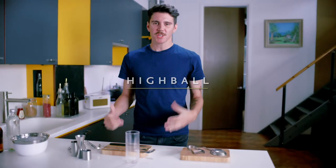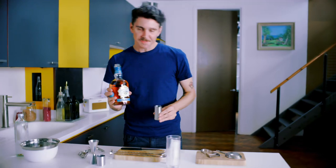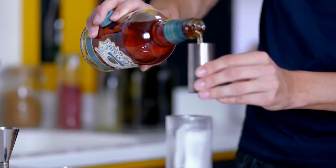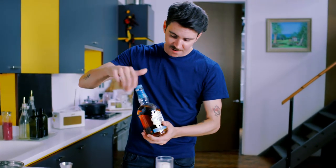The highball — one of my personal favorites and one of the oldest forms of drinking Scotch whiskey. For this one I'm going to use Chivas Mizunara. We created Mizunara as an homage to not only the Japanese style of whiskeys but also their most common way of drinking whiskey, which is of course the highball, which they've made famous.